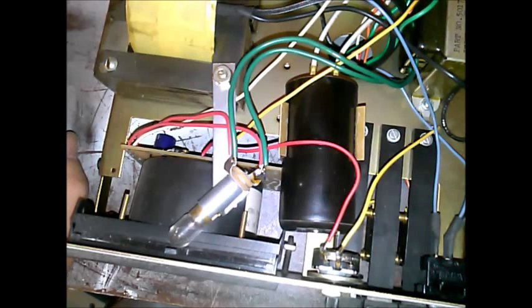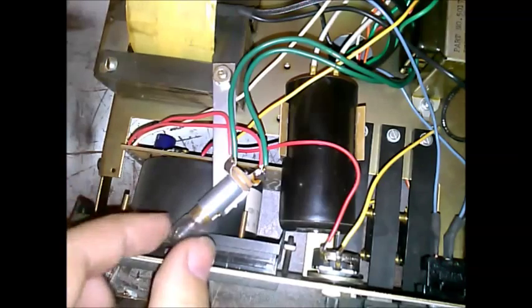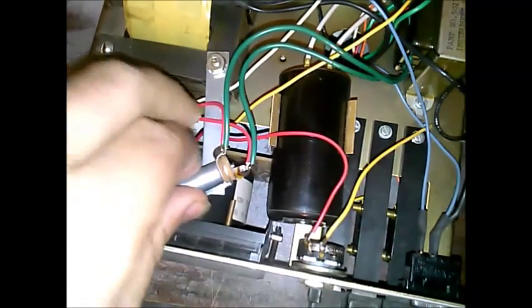Actually, I think if I plug it in the light will come on, but I think you need to have the rest of the contraption together to really use it.